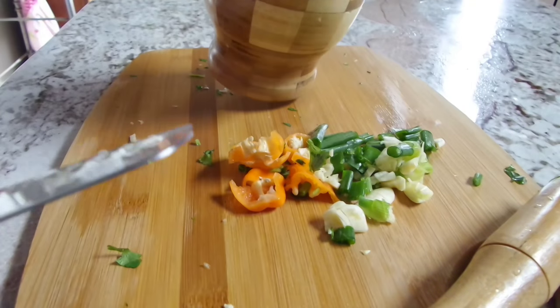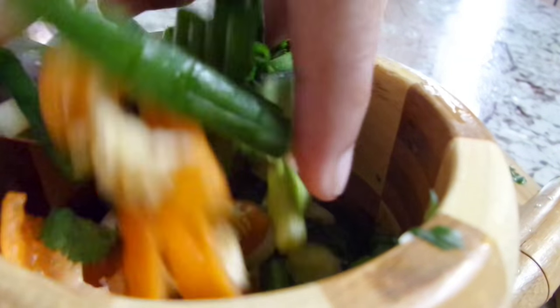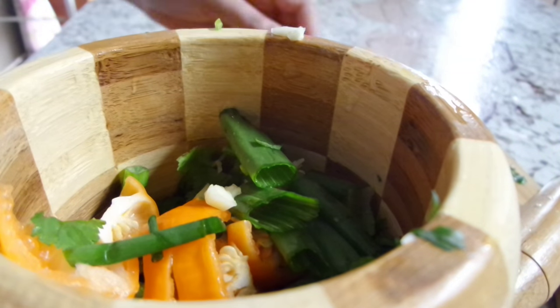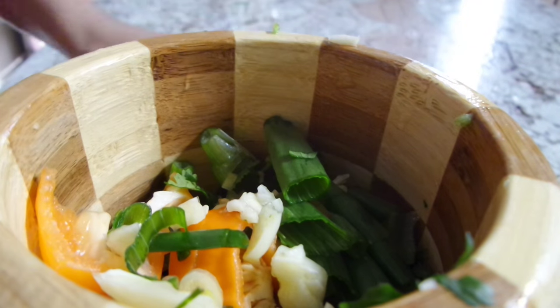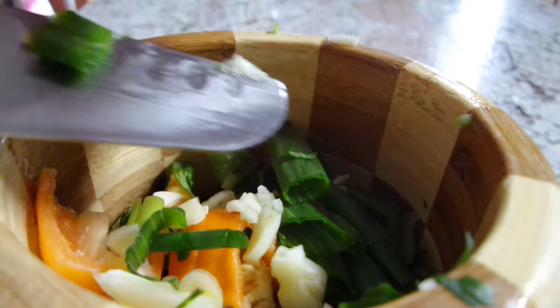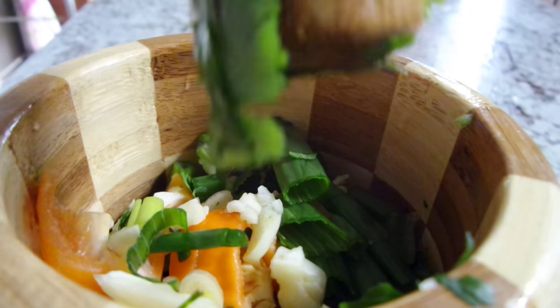I'm going to mash that up until it becomes a fine paste. You can use your hand to chop up everything really fine, or use a blender or a food processor. We're just looking for it to become nice and pasty. I'm going to go ahead and add that all in and give it a nice little mash up there.